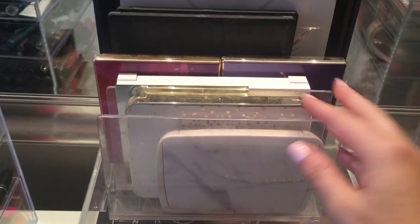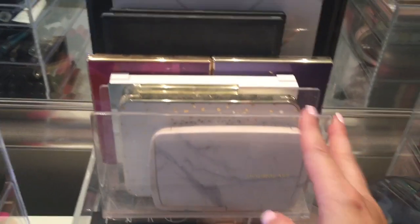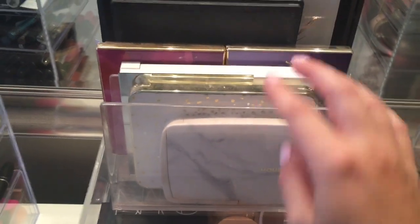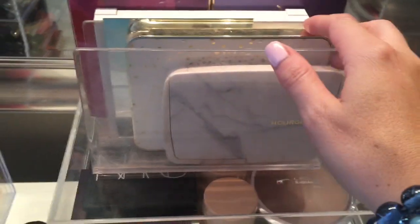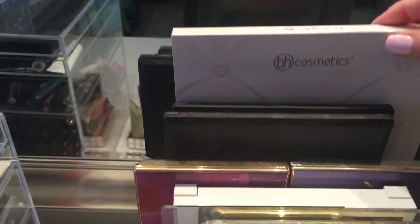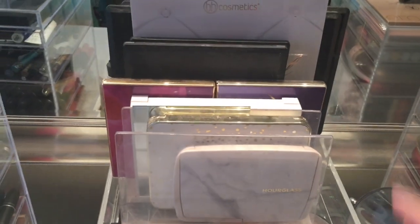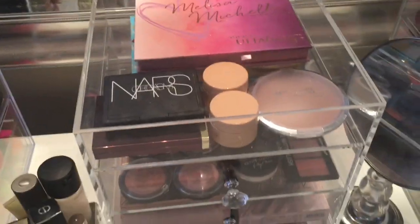Let me show you this right here — it's actually a letter holder that I got from HomeGoods and this is just kind of where I keep palettes. So I have my Hourglass palette, my Becca Champagne Pop palette — the one Jaclyn Hill created — I have some Tartlet palettes, some Morphe palettes here. And then this right here is the Carly Bible palette. And that just works really well for holding these.